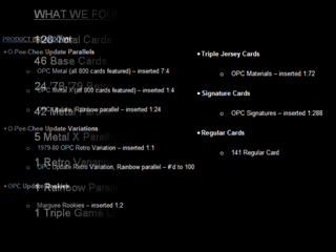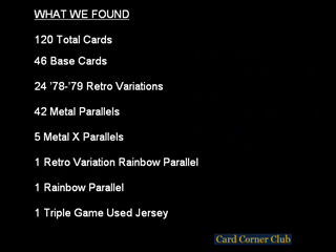There are 141 regular cards in the base set, numbered 600 and up. What we found was a total of 120 cards, which included 46 base cards, 24 79-80 retro variations, 42 metal parallels, 5 metal X parallels, 1 retro variation rainbow parallel, a standard rainbow parallel, and we did get lucky — we found a triple game-used jersey card, which we will talk about later.